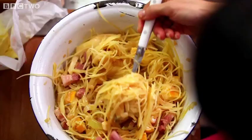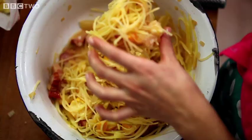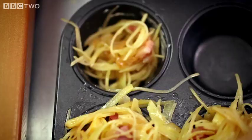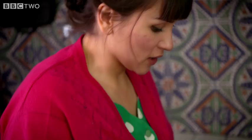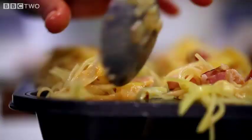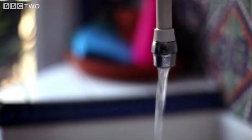Grab your tin — the tins are already buttered, so just load up each section. Overfill it, because it kind of shrinks a little bit. It might not be the prettiest of dishes, but when it tastes this good, who cares? In the oven they go.